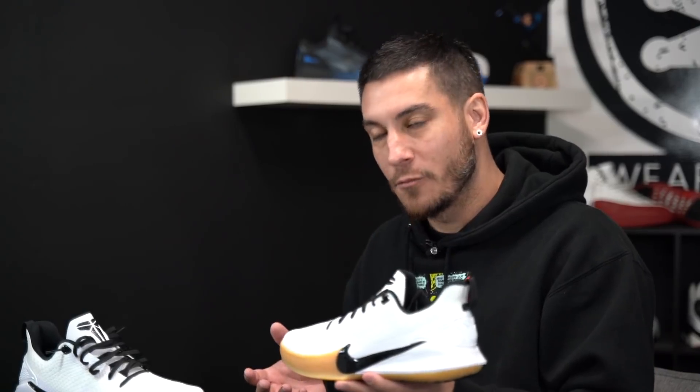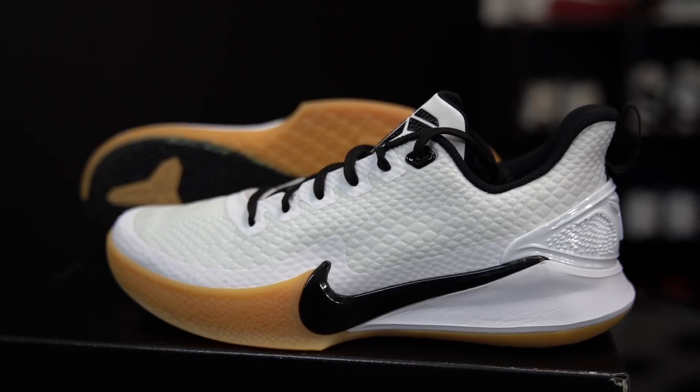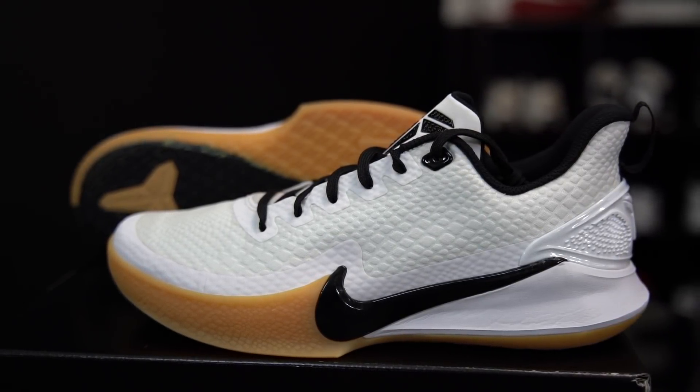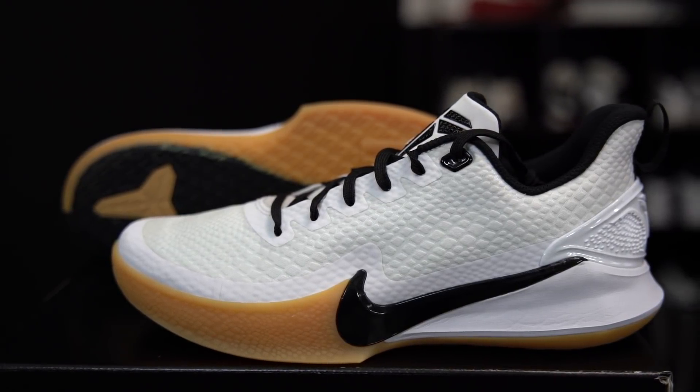Today we're talking about these bad boys right here — at least I hope they're bad boys in the future. This is the Mamba Focus. This is Kobe Bryant's latest basketball sneaker from Nike, and it's another one of their budget models, another one of their lower-priced options for those of you who don't like the term budget. These retail for a hundred bucks, which is not too bad.